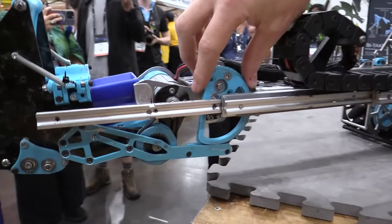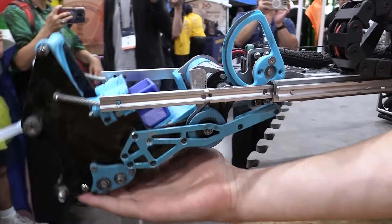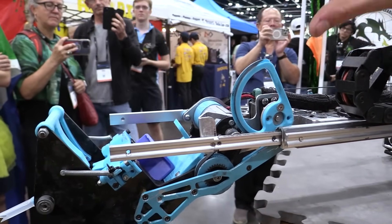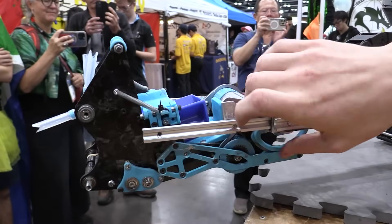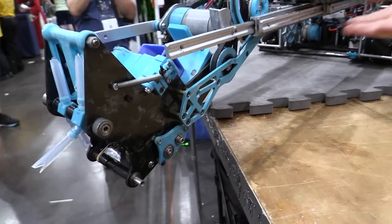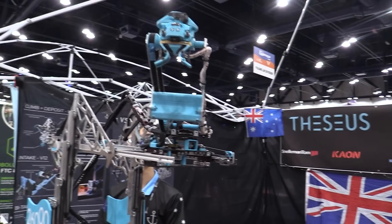We went with the cam because sometimes when samples get lodged underneath, it can actually break the servo connecting to the linkage — and the cam completely prevents that. We haven't faced issues with that, but it also helps us pick up samples from behind. Sometimes they can slide underneath into the front of the intake, and it works super cool, super compliant.